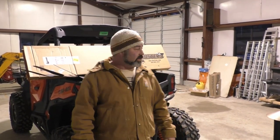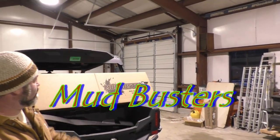We're here at Bonefish's house. It's a little cold out — it's winter — and we got some of these Mud Buster mud flaps. I never saw these before, so we're going to go through them together today.